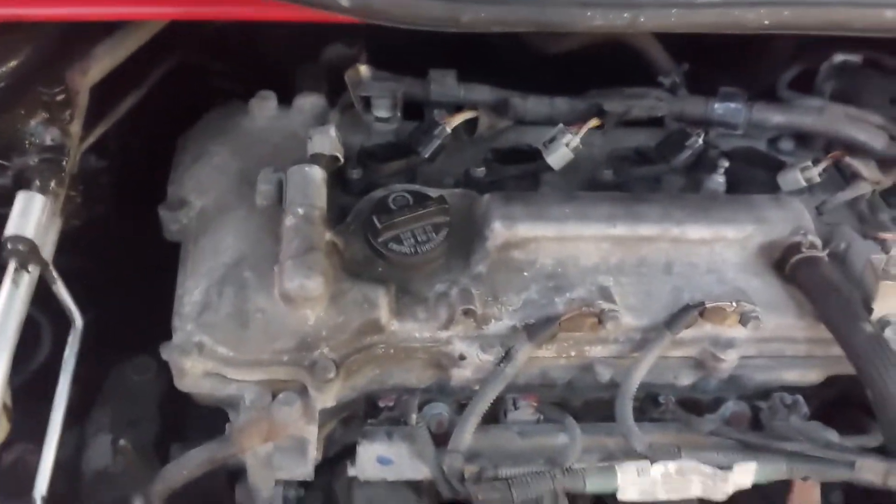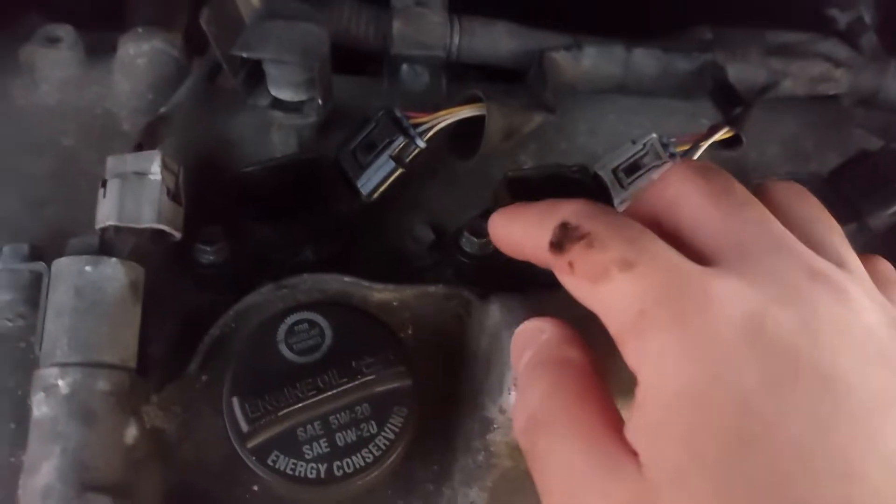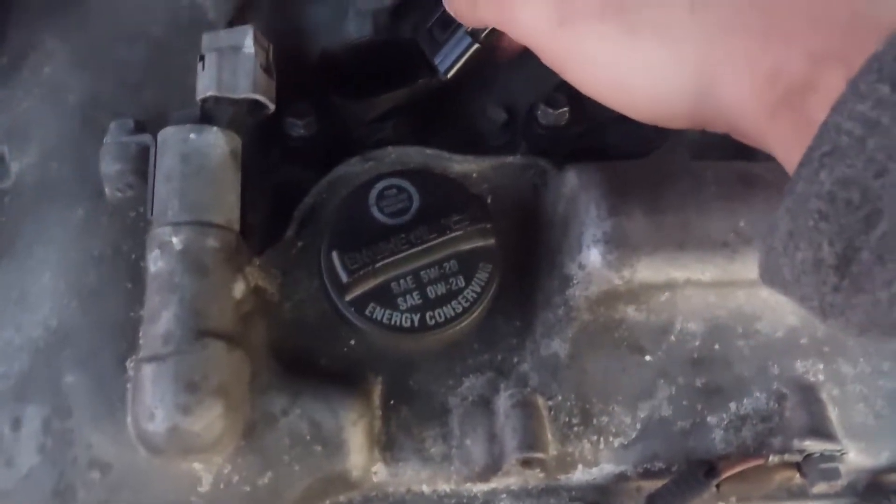Now, if you don't want to do the coil swap test, there's another test you can do — the unplugging test — to see if there is a change in the engine. If cylinder one is the bad cylinder and you unplug it and there's no change, it's as if you haven't touched anything, so that would be the one with the bad coil. This test also works for other components such as fuel injectors. With the engine running, unplug the ignition coils one at a time and see if there's any change.